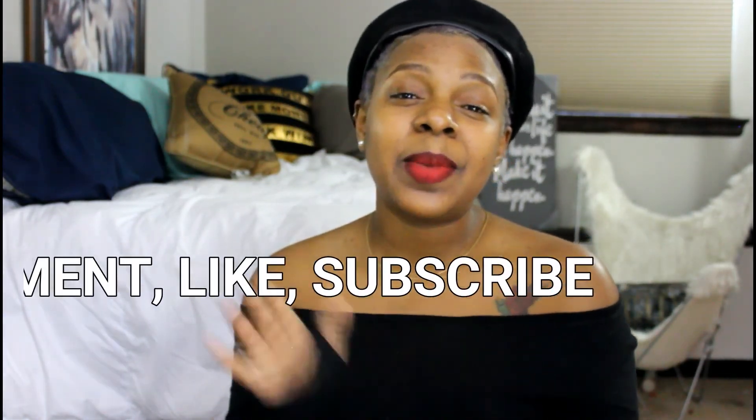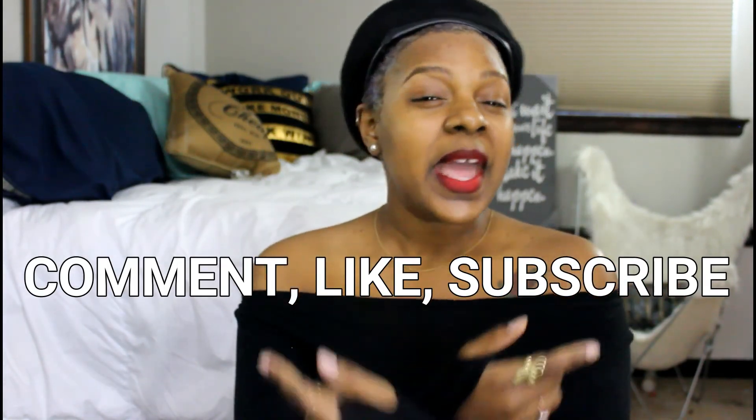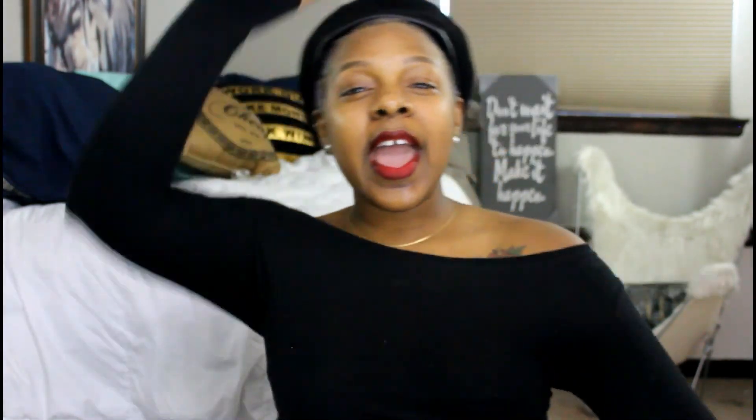Throw them both away honestly — I don't like either of them. I've ruined my hair for the day and I don't feel like getting in the shower, so I'm just gonna wear this hat for the rest of the day. Thanks for watching, please remember to comment, like, and if this is your first time watching my videos please subscribe and share with your friends. Have a great night and peace.